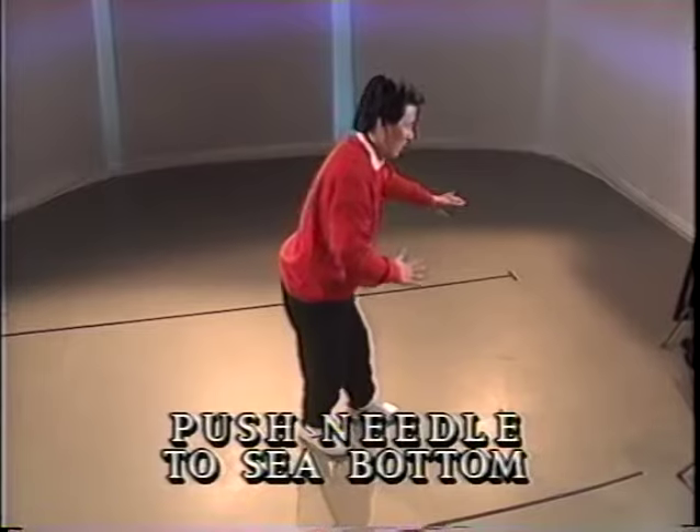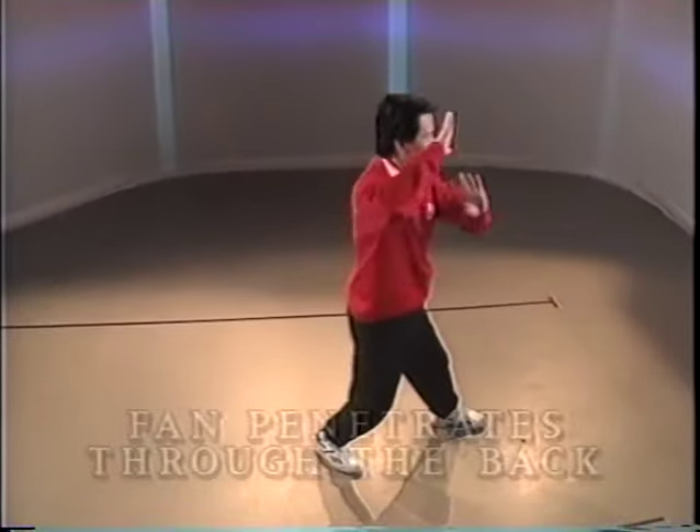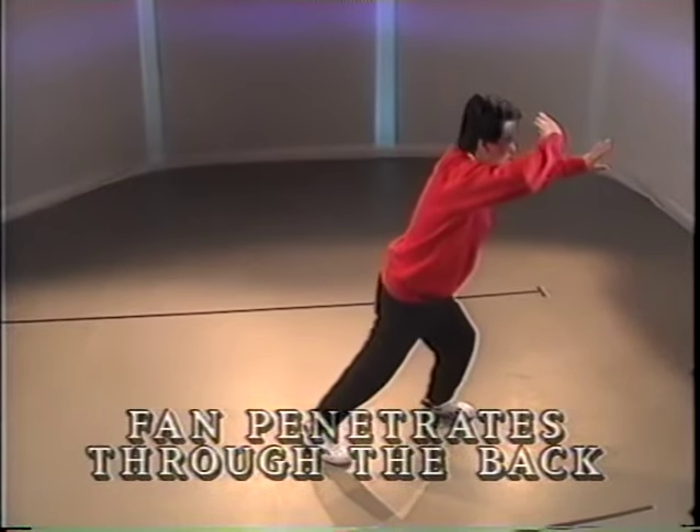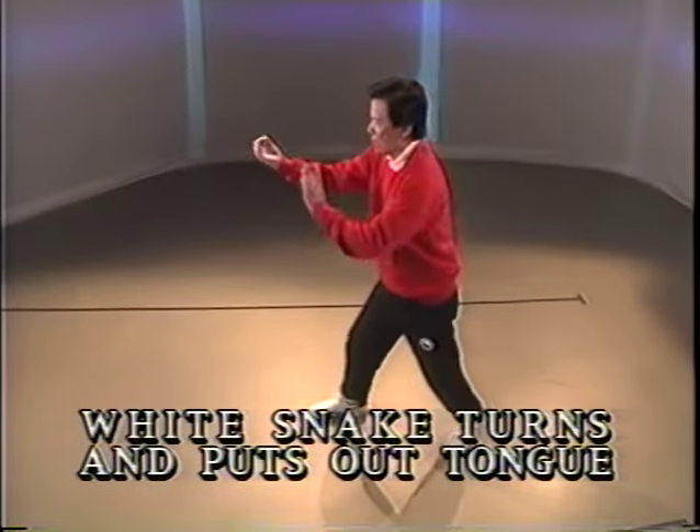Half step. Raise the heel and reach down. Stand up. Step. Push. Push. Pivot and turn. Step. Chop and push.